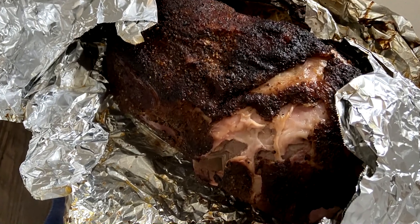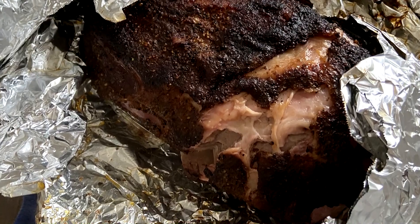This 12-pound roast took almost 7 hours of total cooking time to reach tenderness.